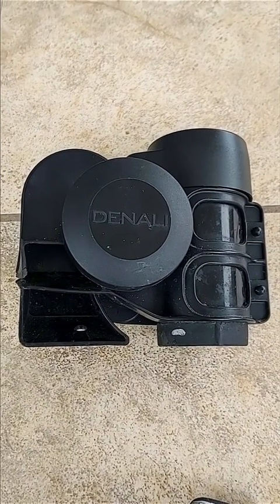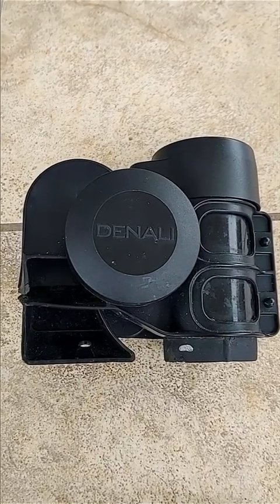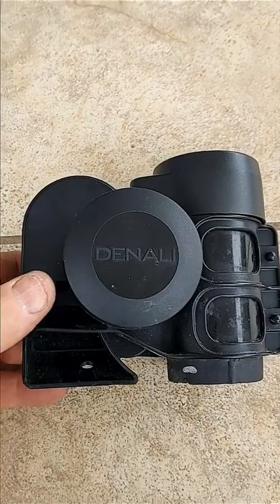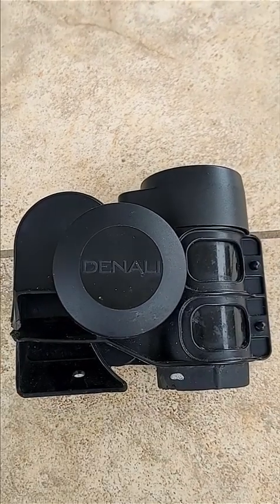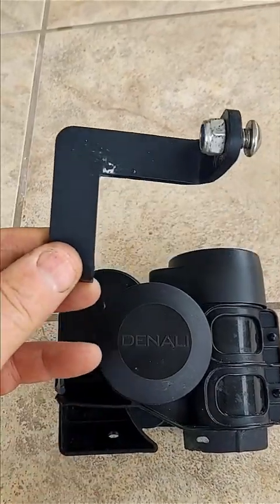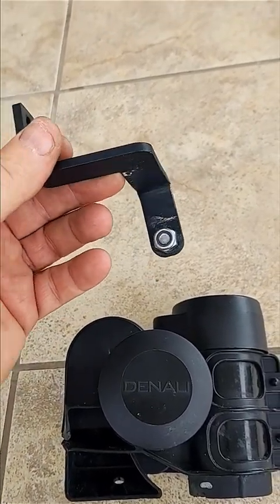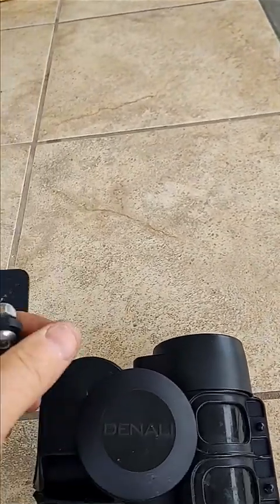The Denali Soundbomb. I love this horn. I mounted it on my 2014 GSA up between the forks where recommended, and I even purchased and used Denali's mounting bracket — and I finally found a problem with Denali.